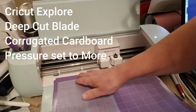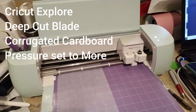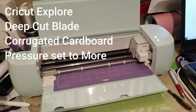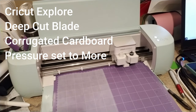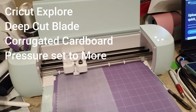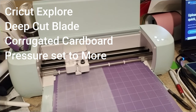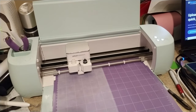Now we'll move over to the machine. As I'm feeding this in, here's what you need to know: you need a machine compatible with these types of materials — the Cricut Explorer works, and so does the next one up. You also need a deep cut blade — that's the black blade you see here. Then set your material to corrugated cardboard, and set the pressure to "More" instead of the default. That will make sure it goes through in one pass.